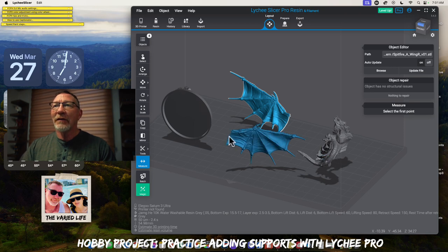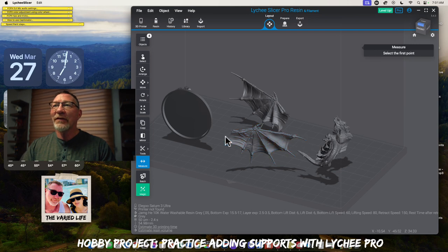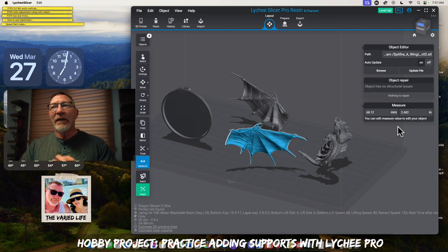Obviously this is pretty small. If we go to the measurement, we can see that the wing from one side to the very tip is about 68 millimeters, which is about 2.68 inches. So that's kind of a small mini. We're going to look at how we orientate this and just deal with the wing for now.